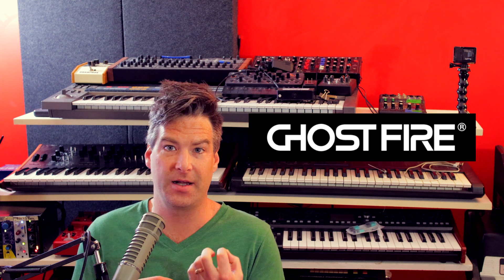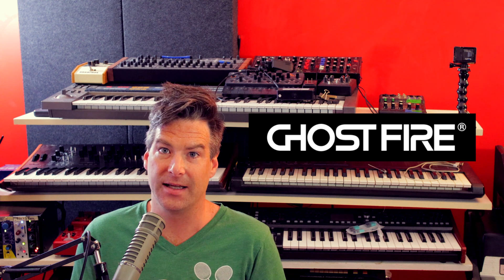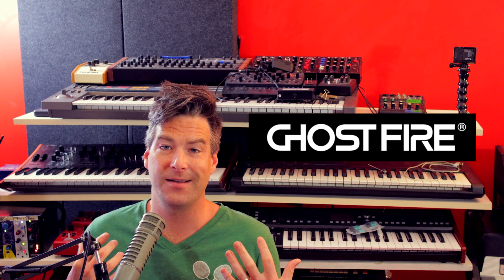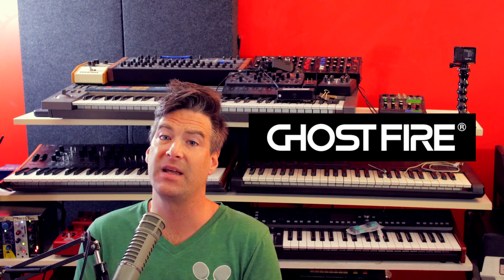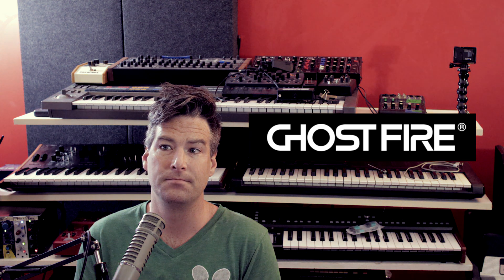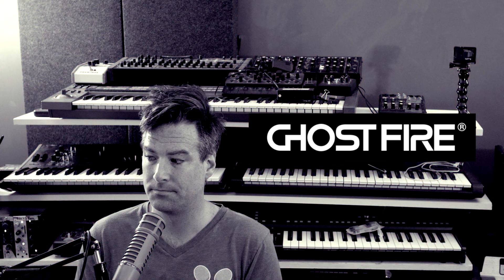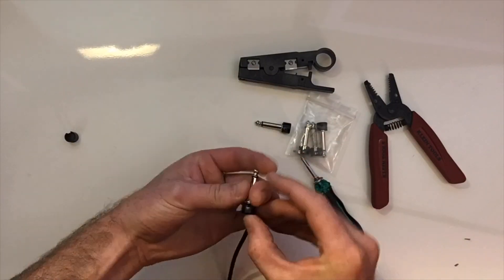I ran out of patch cables pretty quickly, and I hit up this company called Ghostfire, who makes solderless patch cables. And I was like, hey guys, I need a lot — like, a lot, a lot. And they were like, we'll help you out. And they gave me a whole bunch for half off. So Ghostfire was there for me at a very difficult time in my life. Seriously, they're super easy to put together, and you can cut them to any length. Power's on, everything's wired up. Let's start patching.